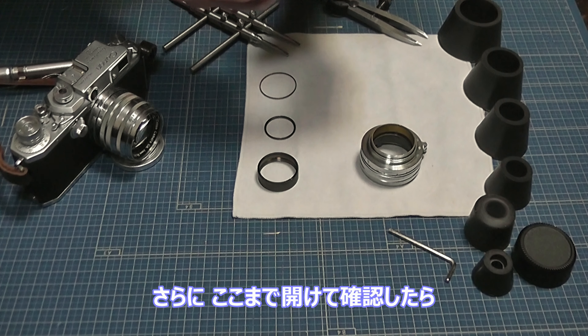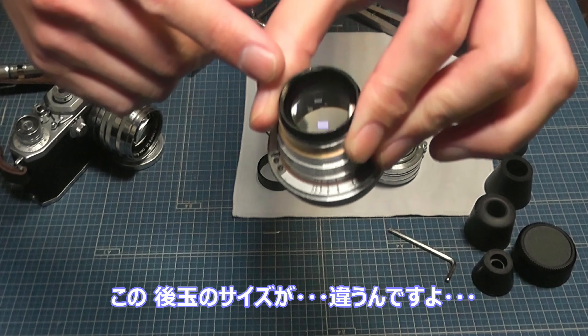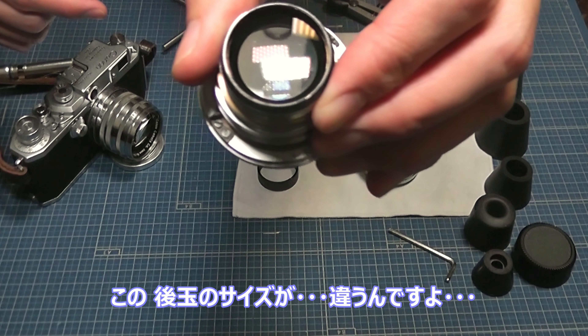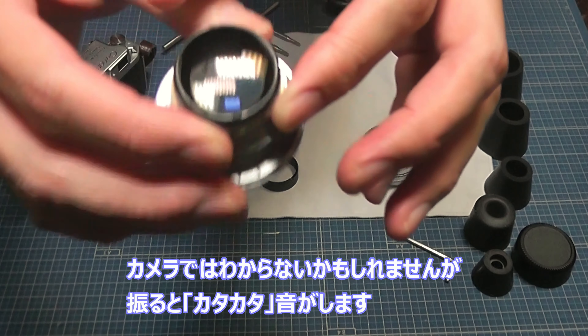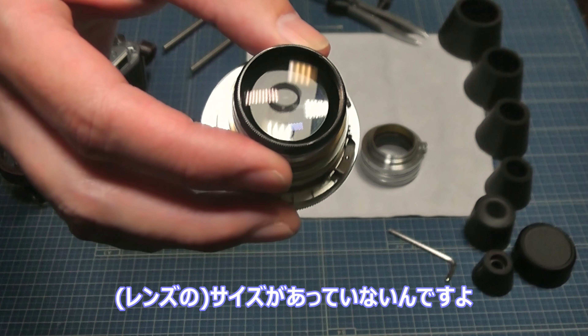さらにここまで開けさせてもらって確認したら、この後ろ玉のサイズが違うんですよ。これを振ると、カメラでは音が取りにくいかもしれませんが、カタカタ音がするんですよね。サイズが合っていないんです。